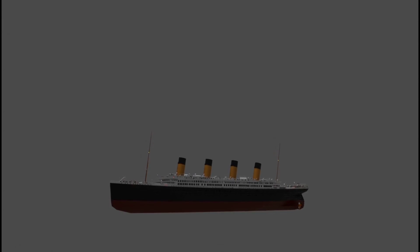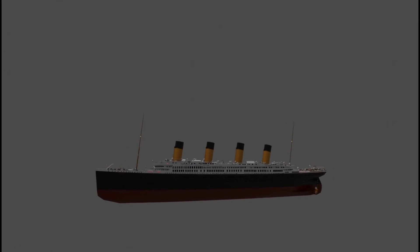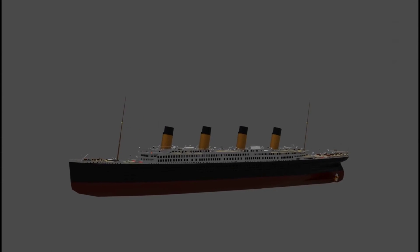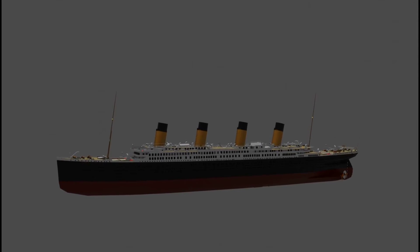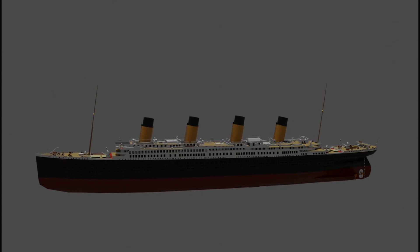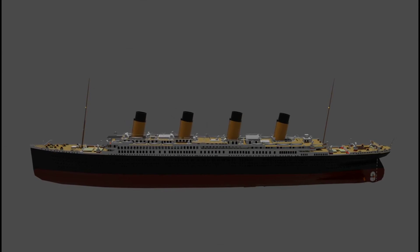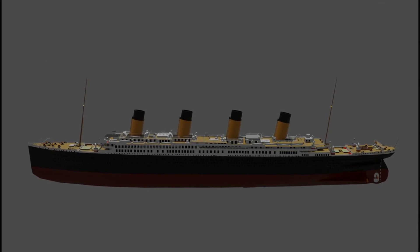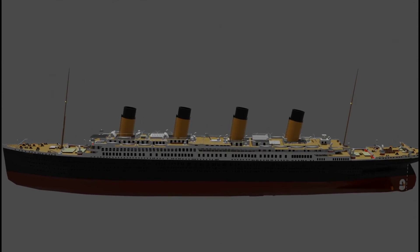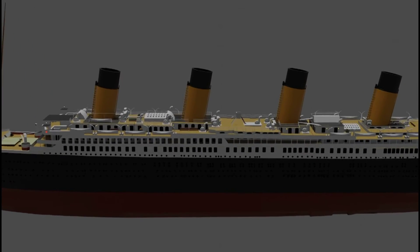An expansion joint or movement joint is an assembly designed to hold parts together while safely absorbing temperature-induced expansion and contraction of building materials and vibrations. Some of these are used as well in ships back in the day. Titanic was built with two expansion joints. These joints allow the superstructure to flex on top of the structural hull. The heavy shear strake plating between C deck and B deck formed the top of the structural hull proper. Even above the level of the deck was superstructure, built of light plating, none of it intended to take any degree of severe stress.